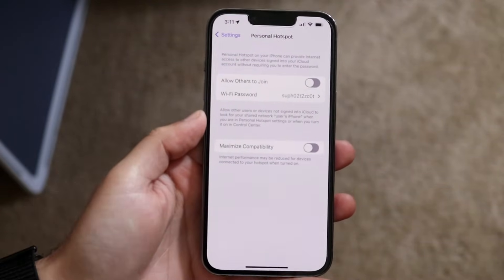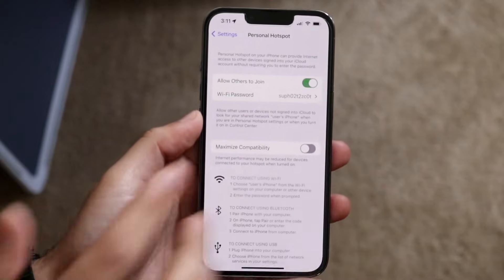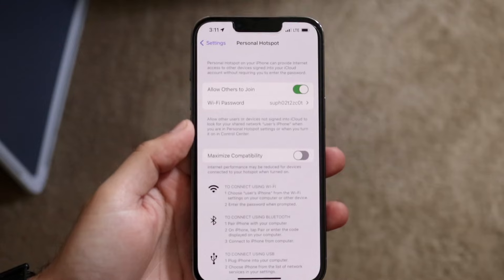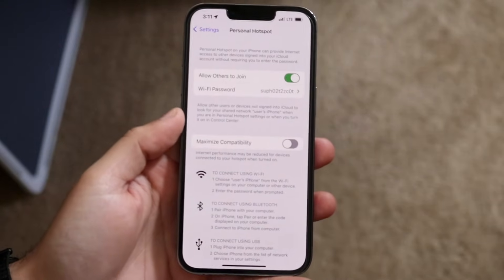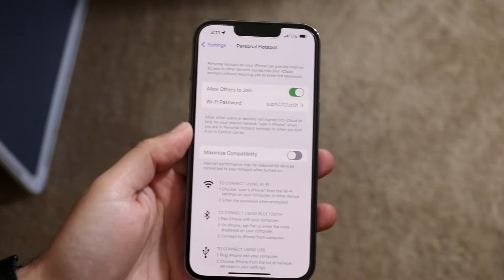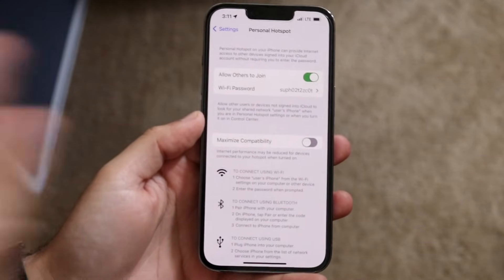Now, this will remove you from any Wi-Fi connection you're currently connected to. Enable that and you will see your Wi-Fi connection turn off — now you're connected to your cell connection. Keep in mind, if you don't have a strong internet connection, the people connecting to this hotspot will not have a strong connection either.